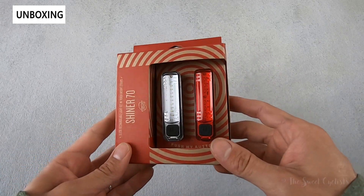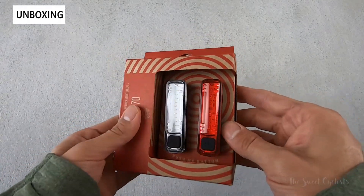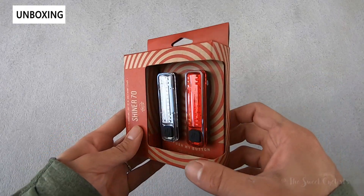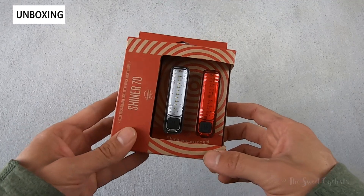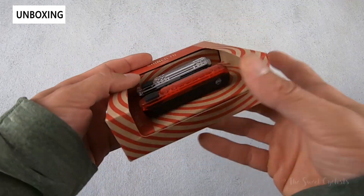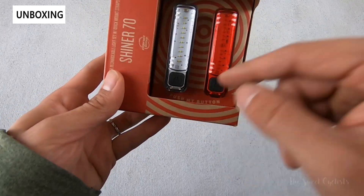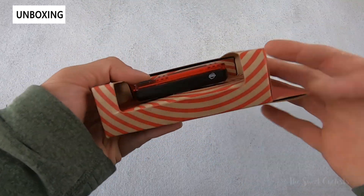In terms of packaging, you get the classic Planet Bike setup with a cardboard box, minimal waste, and the eye-catching round design right on the front. You have both the headlight and taillight here, and you can actually interact with them — it even says 'push my button' right on there, which is kind of cool. You can see the full form factor.